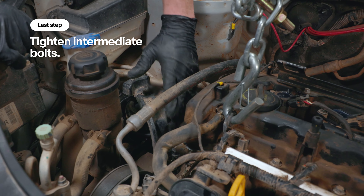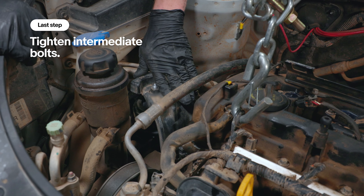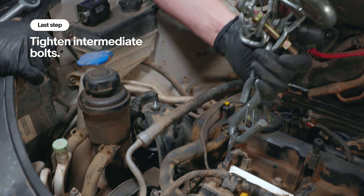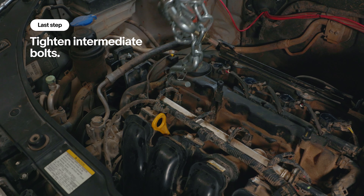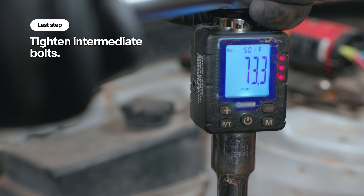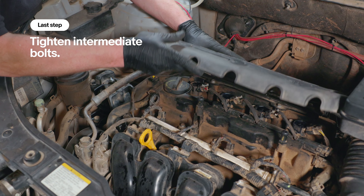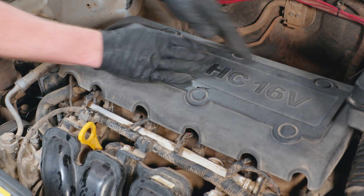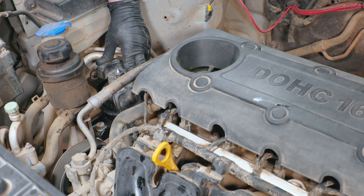Now we're ready to torque these four nuts and bolts. Before that we want to take all the pressure off the engine and get our engine hoist out of the way. Then go ahead and tighten — snap this onto the valve cover and then the back ones. And that's all there is to changing a motor mount on an engine.